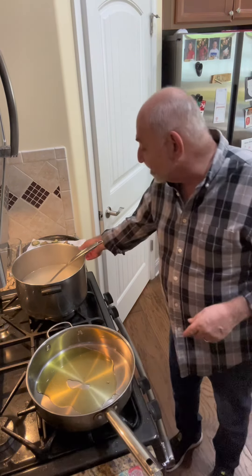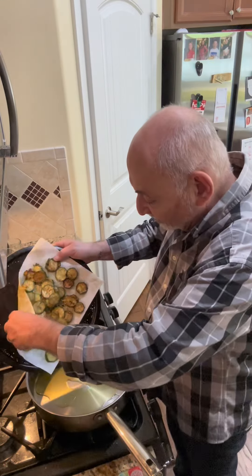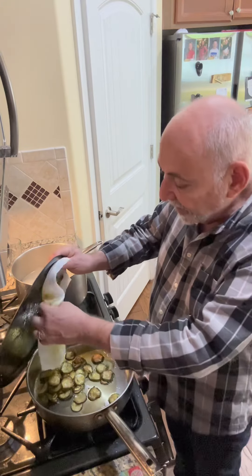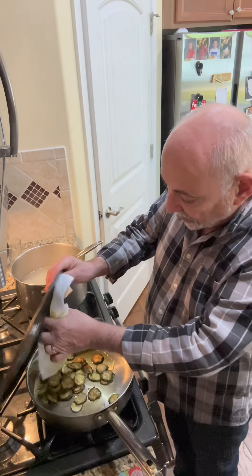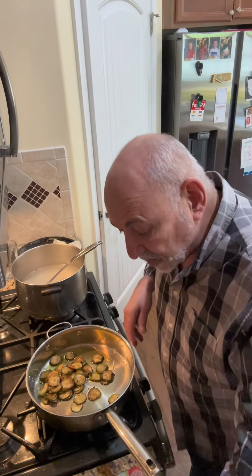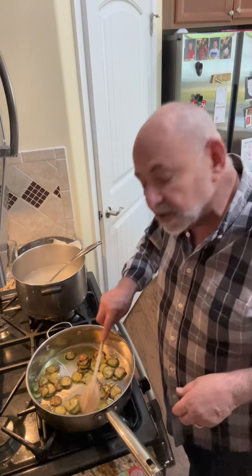You'll notice I switched to a deeper pan with sides. I wanted a clean pan and to get rid of a lot of that excess oil. This zucchini is actually going to go right back in here. We're going to heat this up and as it cooks I'm going to break it up.